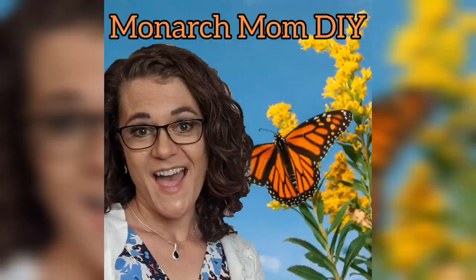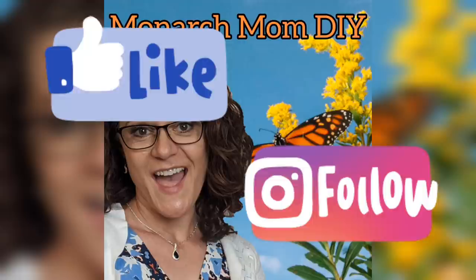Thanks so much you guys for joining me today. Please let me know in the comments which of these projects was your favorite. Also be sure to follow me on Facebook and Instagram, and let me know if you guys are ready for spring DIYs. I really want it to be spring. See ya, bye!